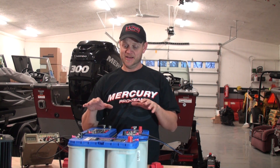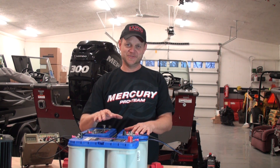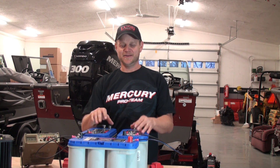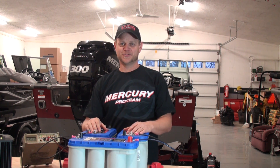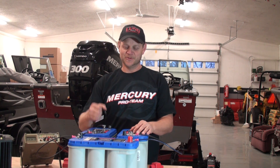In a nutshell, that's it. Two batteries in series gives you 24 volts; three batteries in series gives you 36 volts. Now all we've got to do is lug these batteries up into the boat and show you how to dress up the wires nicely so you don't have any issues with them getting damaged.